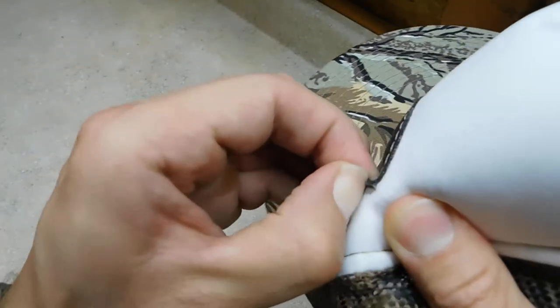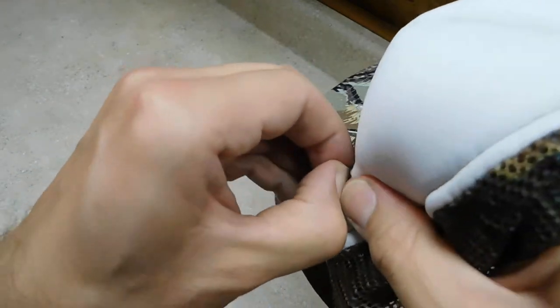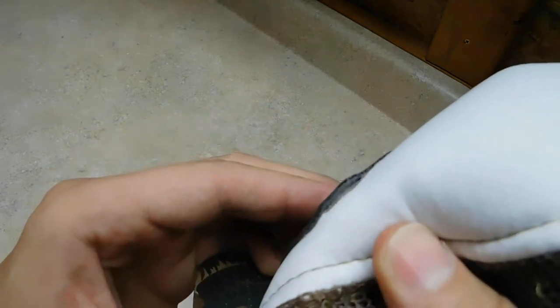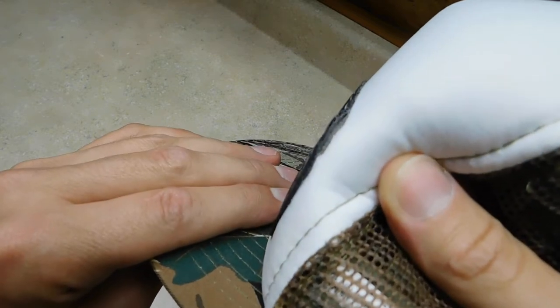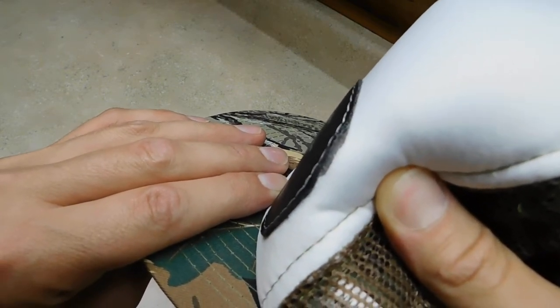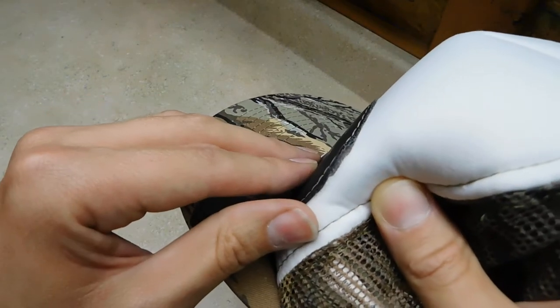Trying to get underneath it here the best I can. So you can see there, it looks like the patch is starting to tear a little bit itself. The hat seems to be holding up okay, but the glue is still attached to the hat — so it looks like it's separating from the patch itself. Let's see if we can get some more here.